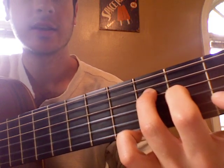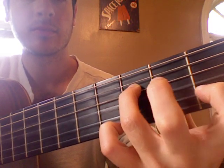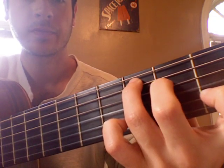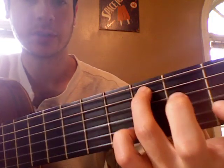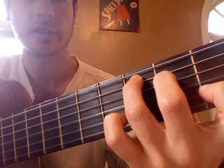And then down here we've got the 2nd string, 1st finger, 1st fret, which is the C. And kind of just work backwards there. We do the same thing on C chord. And if you can see, we're going 5th string and 4th string together, still doing the same hammering on. And then G open, 2nd string, 1st fret.